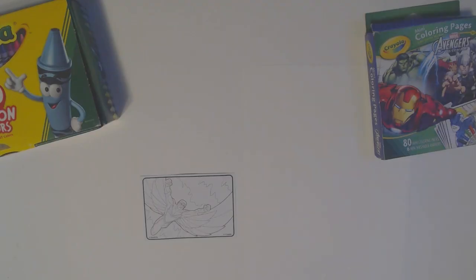Hi kids, it's Pimmy. Are you ready to have some fun? I sure am, and that means I'm going to color. And the hero we're going to color this time is Falcon. Are you ready? Let's get started. And remember, we always color on paper, and only paper.